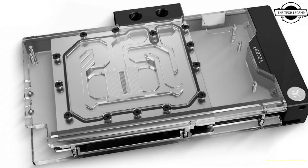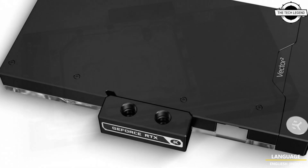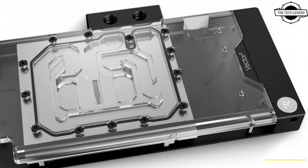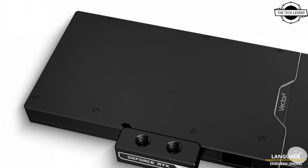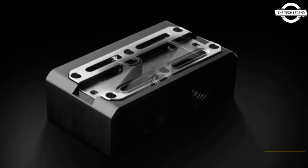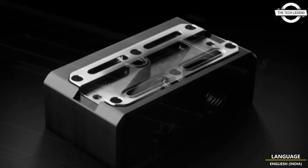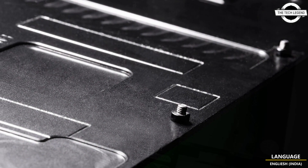The EK Quantum Vector² ROG Strix and ASUS TUF GeForce RTX 4090 water block comes in the form of a water block with a passive backplate, or as a cooling solution with an active backplate that sandwiches the card between two water blocks for the best possible cooling result.